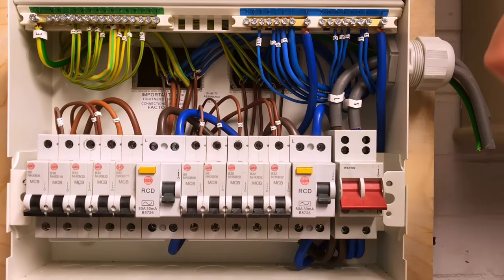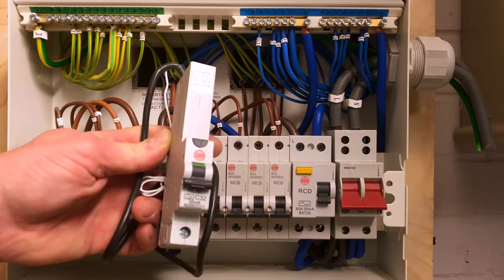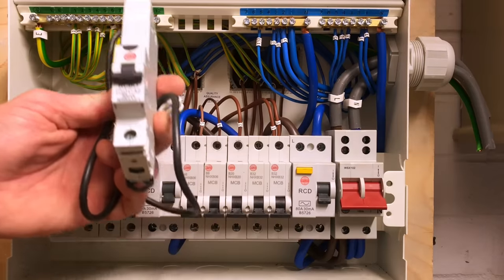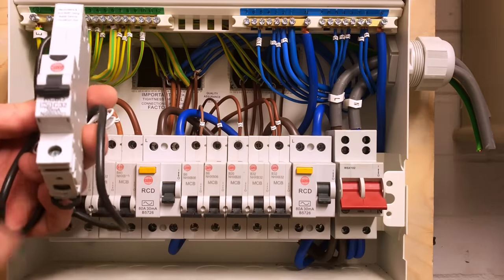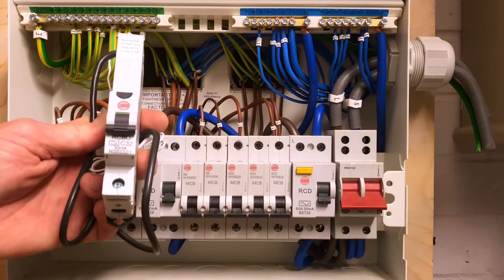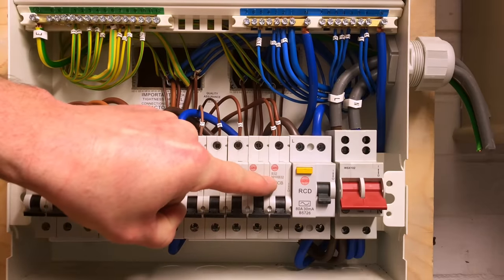The absolute ideal solution is to move away from RCDs protecting multiple circuits and instead have RCBOs — Residual Current Breakers with Overcurrent protection. With an RCBO, in the event of a fault on one circuit, only that one circuit is isolated. We do have more test buttons to press as a result, and under the 18th edition we'll be testing those every six months, as mentioned earlier.